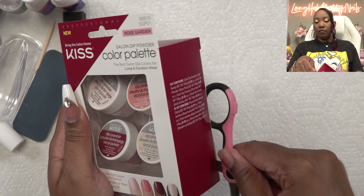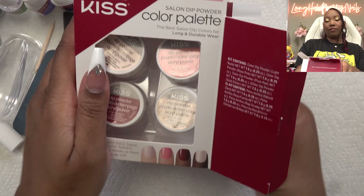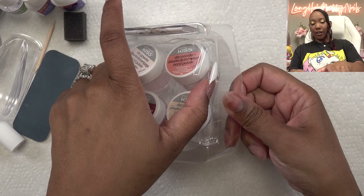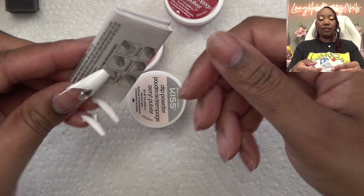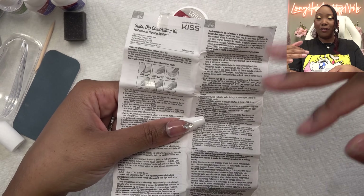Let's go ahead and open this up. They have a nice little representation at the bottom. So we got four new colors. These come with instructions as well. If this is your first time using dip powder, especially this kit, make sure you read the instructions.